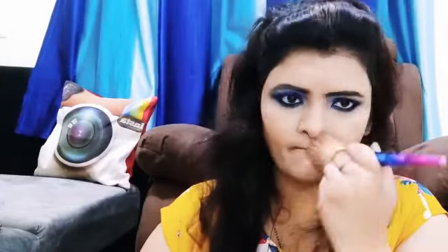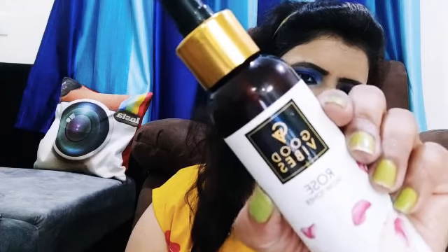I use the Bella Voste compact with a brush — this compact is very good for Indian skin tone. Then I use Good Vibes Rose Glow Toner. I use the toner as a makeup fixer — you can apply toner as a makeup fixer spray.